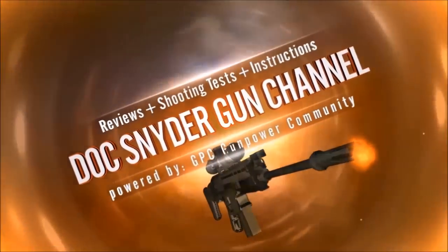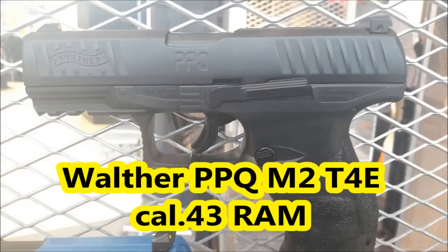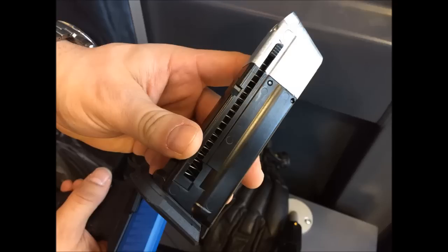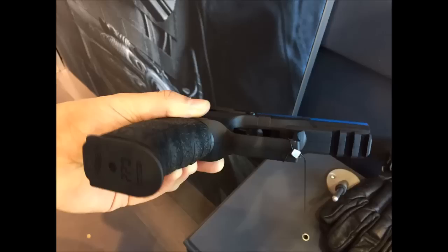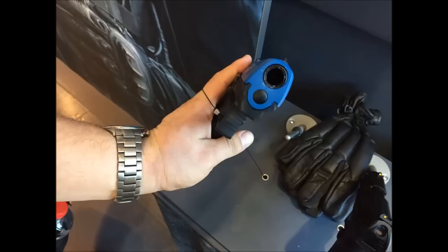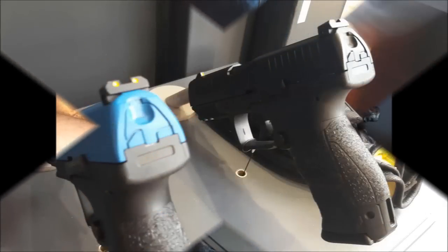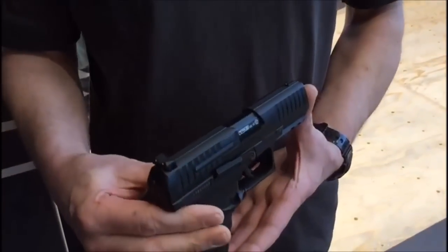Dieses Video wird präsentiert von S.T.A.L.A. Wir haben hier jetzt die neue T4E Walter Pipico, Calibre 43mm.